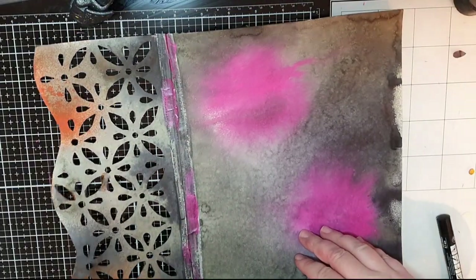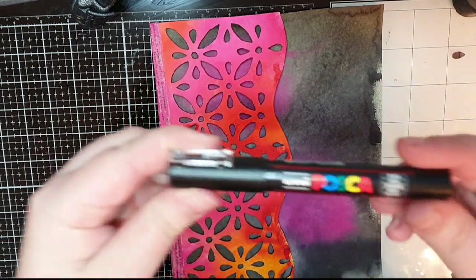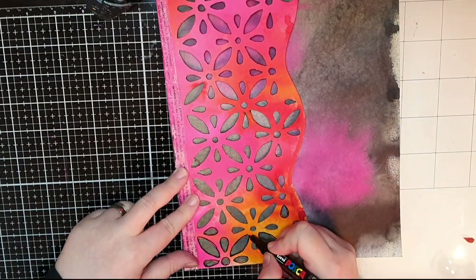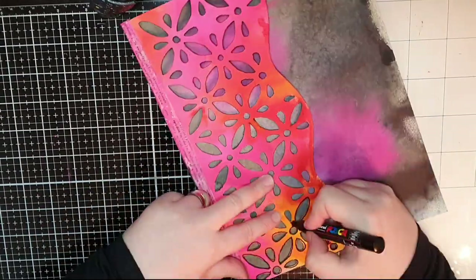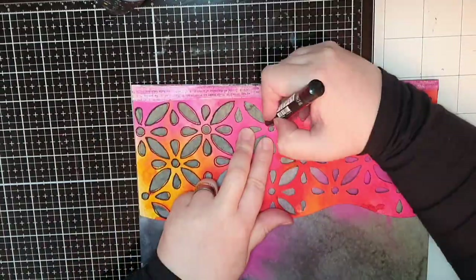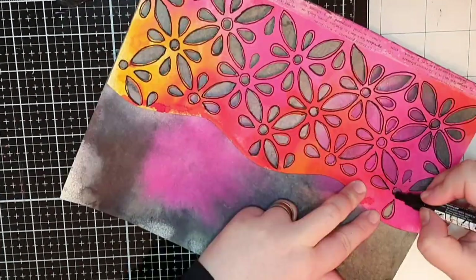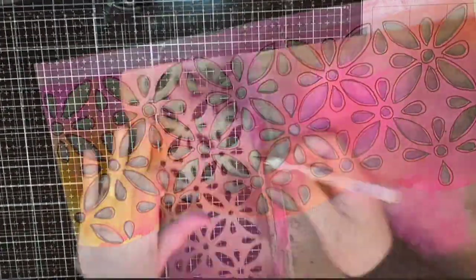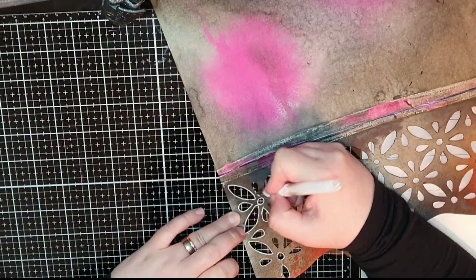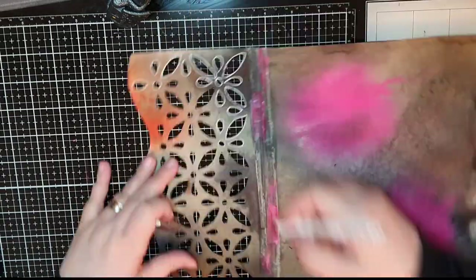My door is beautiful as it is but I cannot help myself — I bring out my black Posca pen and trace around the floral pattern. I am not neat or careful; I just trace and if I make a mistake I just don't care at all. When I have traced the pattern on one side I pull out my white gel pen and trace the pattern again on the other side, and I am neither careful nor neat.